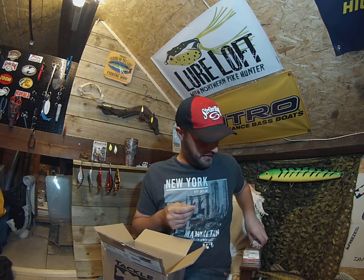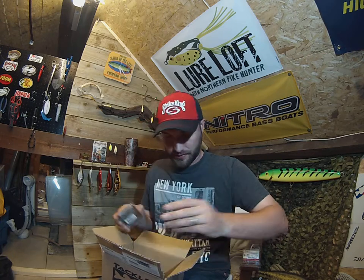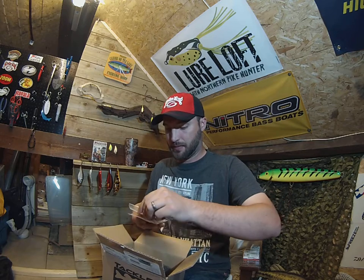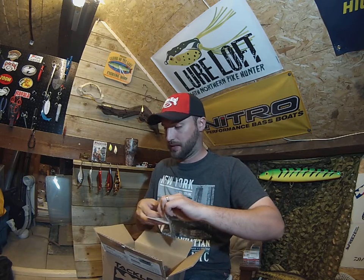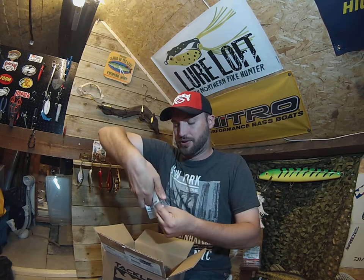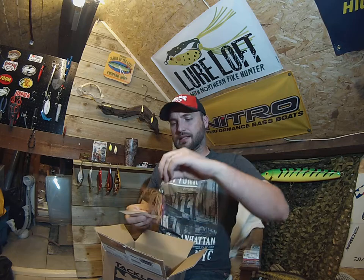VMC — like I said, I like my VMC products, I always try and go there where I can. A couple of blade runners. I've got some of these in one of the last boxes, I like the look of them, so I chucked a couple more in there — I think they're on special. These are the slightly heavier ones.